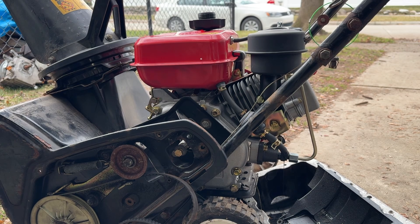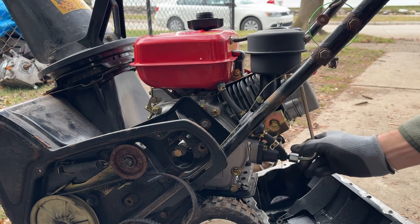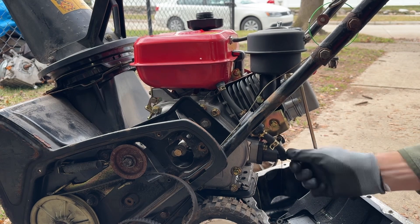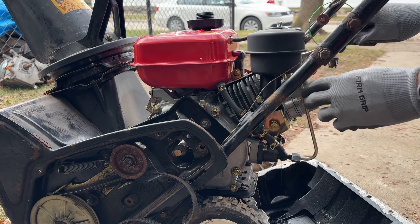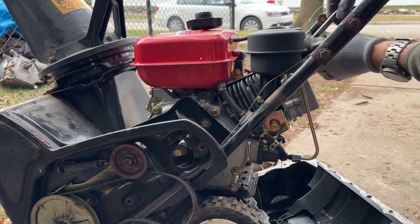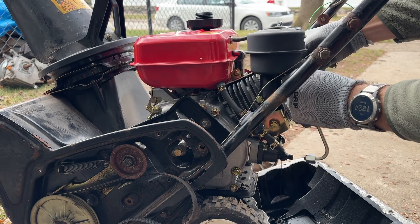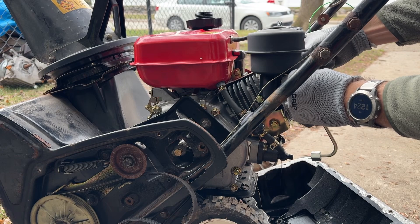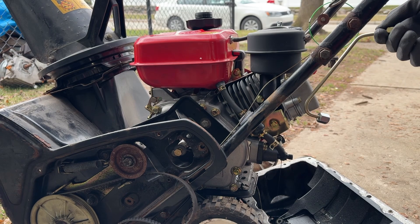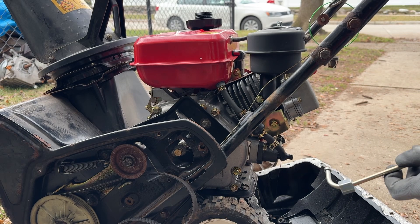Now we're going to crack that injector line — that is a 17 millimeter — and crack that loose. We'll do the top one as well. Oil is not flowing out of that either because it's so cold, so I'm going to get an air compressor nozzle and just blow this pipe out.